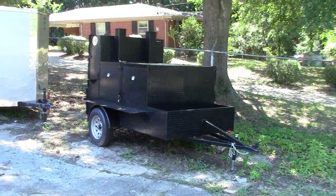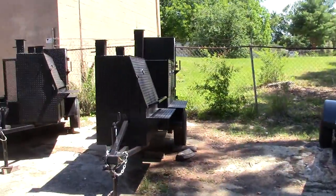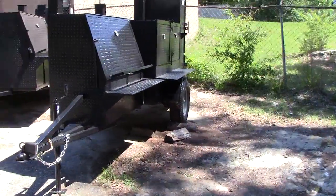This is Barbecue Smoker Pros in Atlanta, Georgia, and today we're going to show you one of our new smokers people have been asking for — the Street Vendor Rib Master.